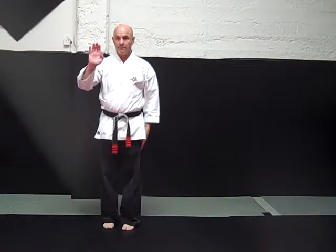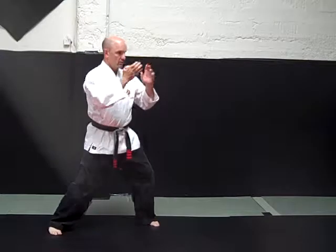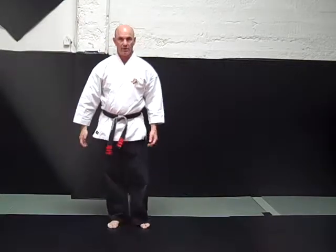Heel palm strike. Strike with the heel of the palm. Thumb to the side of the hand, fingers slightly bent. Heel palm strike.